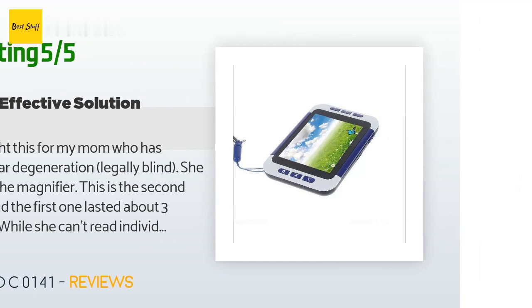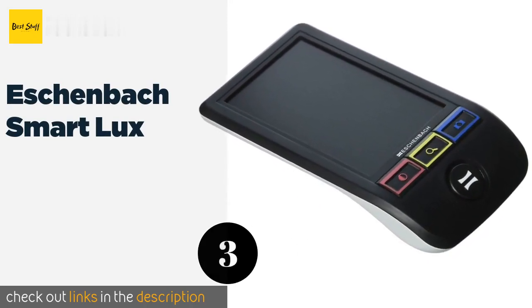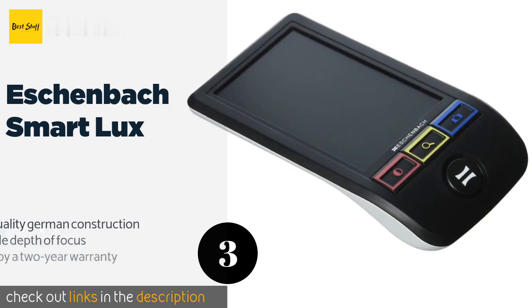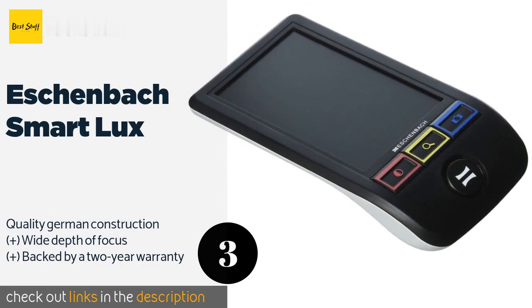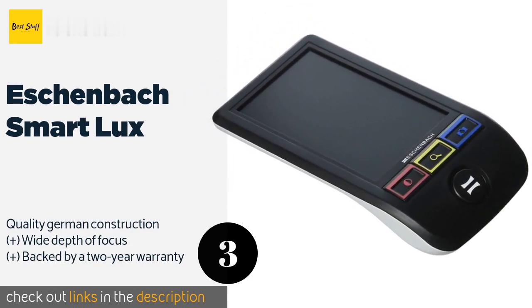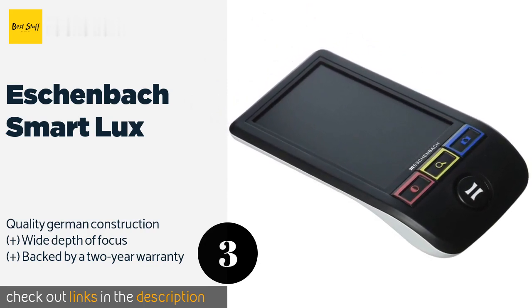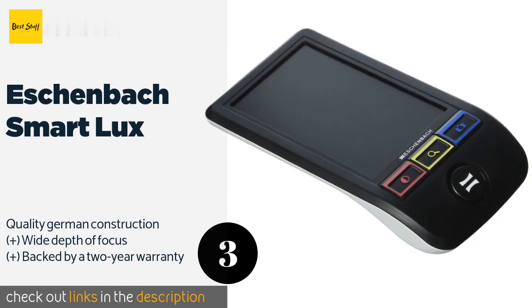The next product in our list is the Eschenbach SmartLux. The Eschenbach SmartLux offers some great features, but you'll pay dearly for them since it costs north of $500. The high-definition screen produces crisp and clear images that few other units can match, and it has an anti-glare coating for easy viewing in daylight. This product has averaged 3.5 stars from more than 31 customer reviews.